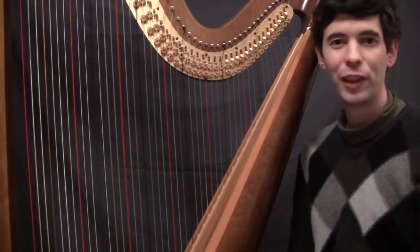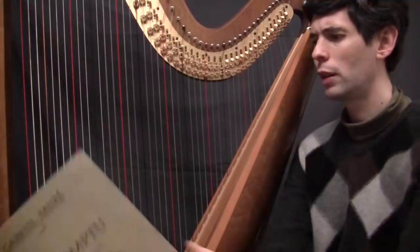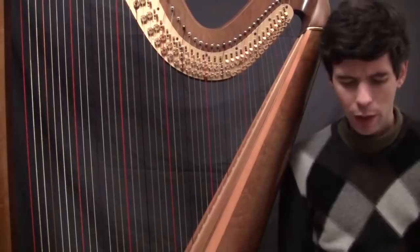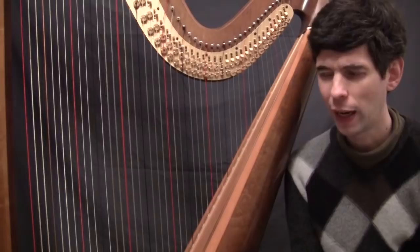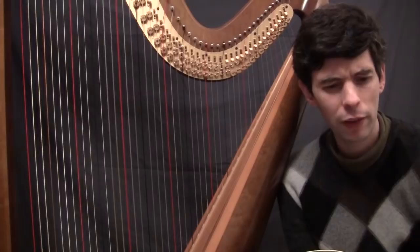Hello everyone! Welcome to Harp Tuesday. It's actually Wednesday, March 30th, 2011, and this is the start of an in-depth look at Gabriel Fauré's Impromptu. This is the first of several episodes I'll be doing talking about this piece. I first played it in 1995, so almost 16 years ago, and performed it many times since then.